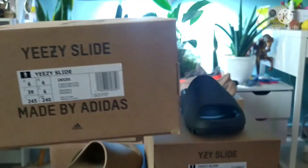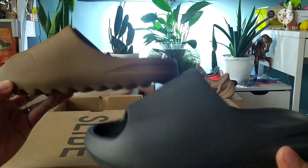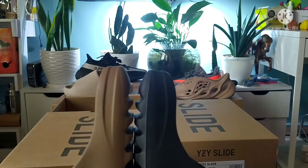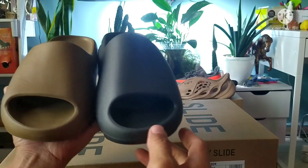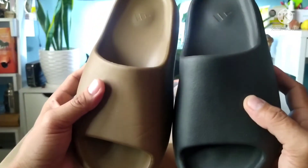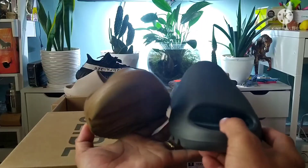Even if I fit both this one and this one to my wife's foot, it still looks comfortable for her — the same fit. There's still room, it still fits her. I don't know why, but I still prefer that you go one size up to be more comfortable. So I will fit it to her foot now and let's see.